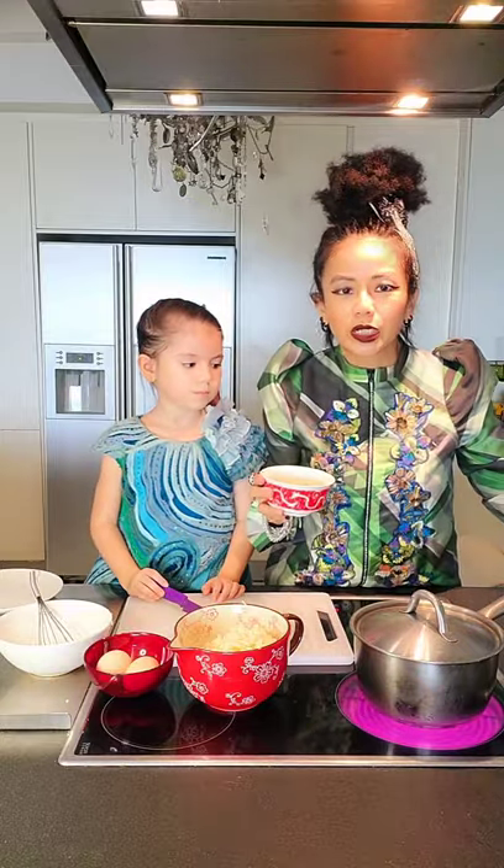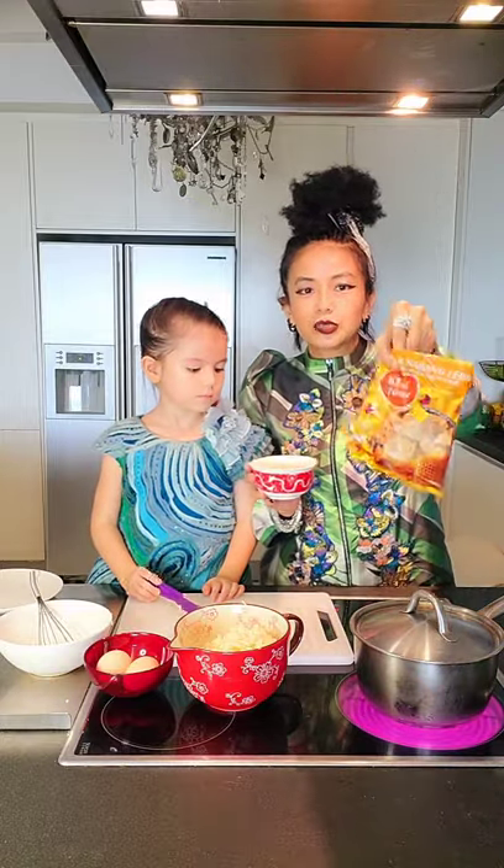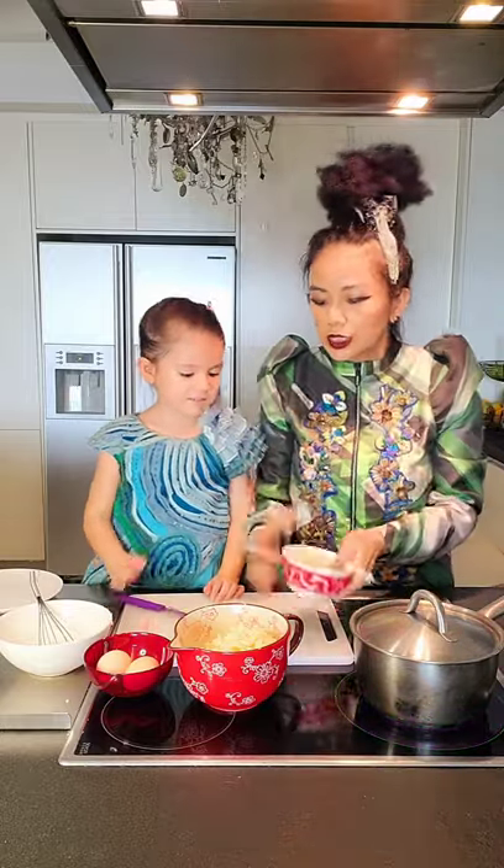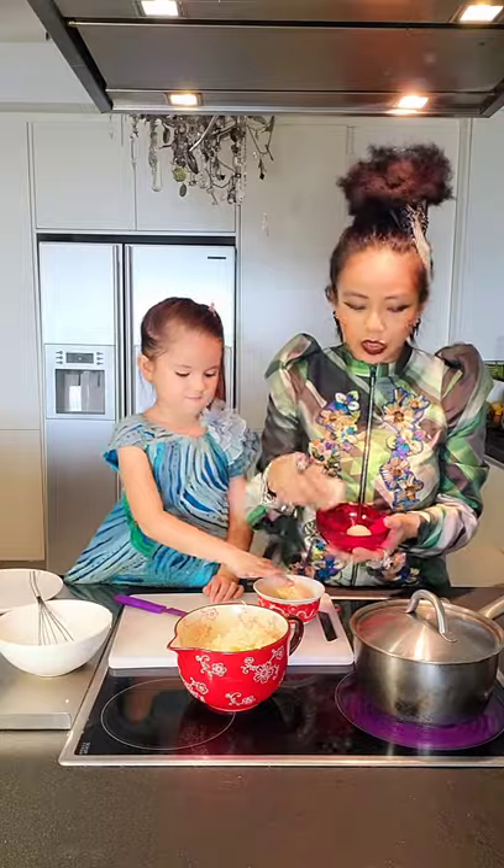Then we need rock sugar. I don't like to use flat sugar. For tongsui, for any sweet soup, I like to use the B rock sugar. This is how it looks — it's rock sugar. Then you need eggs, depending on how much you're cooking.